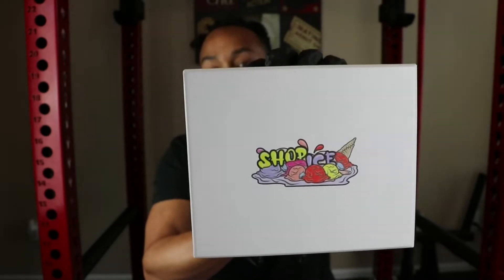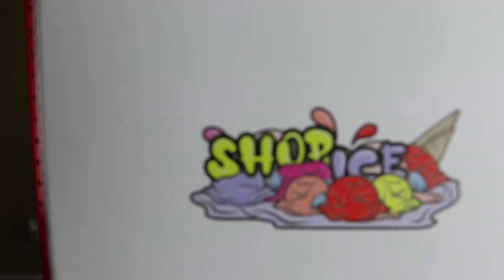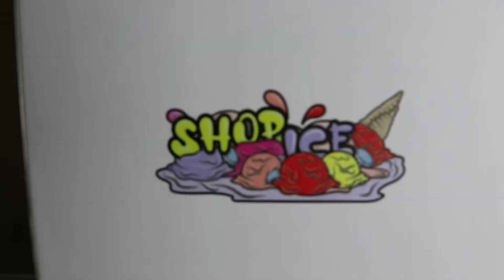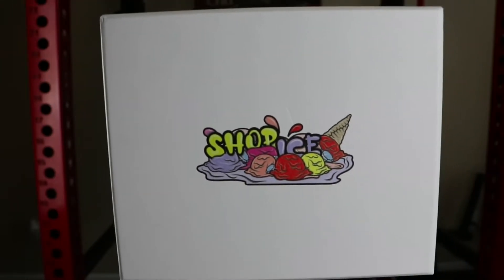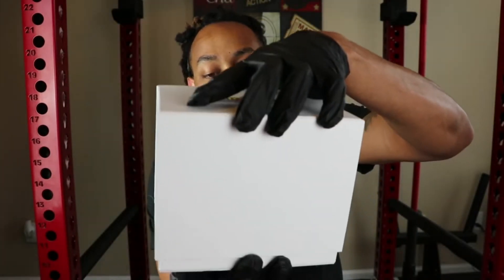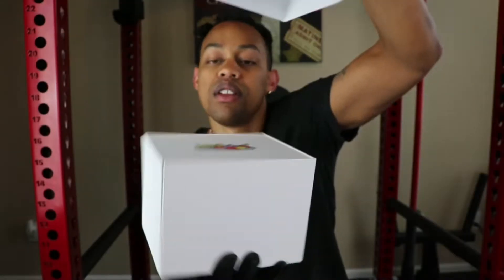This is the box that it comes with, guys. I really like the details — Shop Ice, you see the ice cream cones. I really like the colors on this box. The cool thing about this is you turn it around and open it up like so.